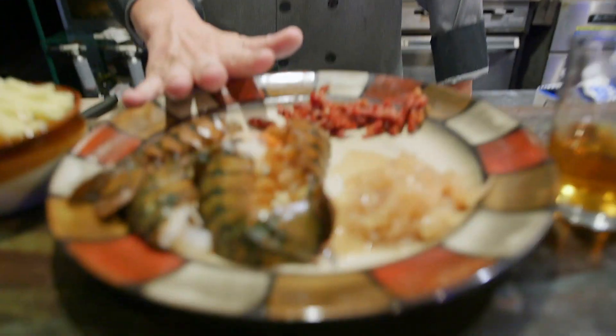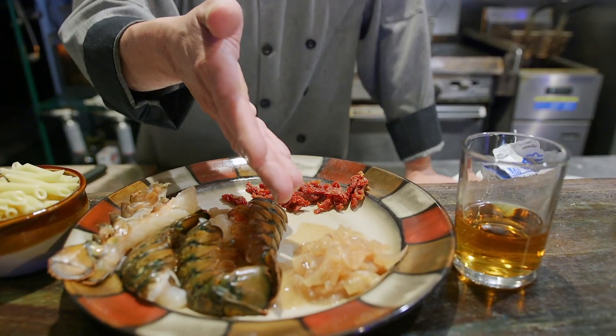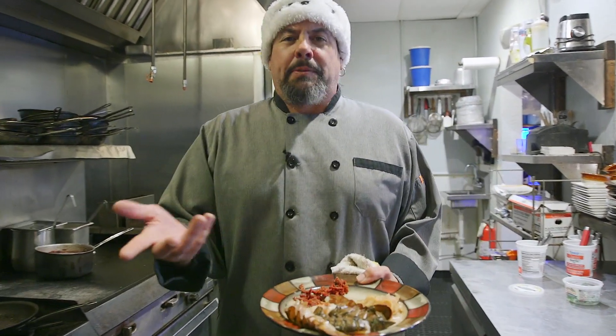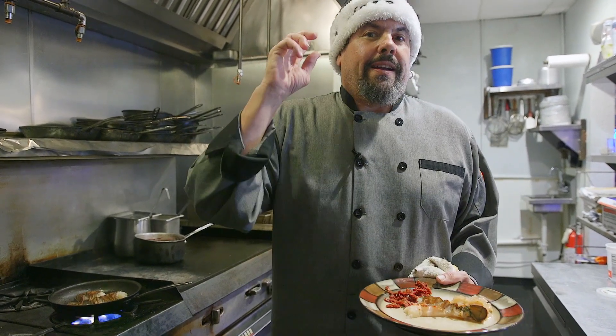First, we're gonna do lobster tails in the shell. What I did was release them from the shell just a bit so that later when we go to eat them, boom — pop them right out. We're going to scent this brandy lobster penne with caramelized onions and sun-dried tomatoes, and finish it with a little heavy cream. Hot pan, a little bit of oil. We're gonna take the lobster — I cut them in half — put the flesh side down to get just a little bit of color, then flip it to cook the shells. That'll give us a little nutty flavor — lobster stock, baby!